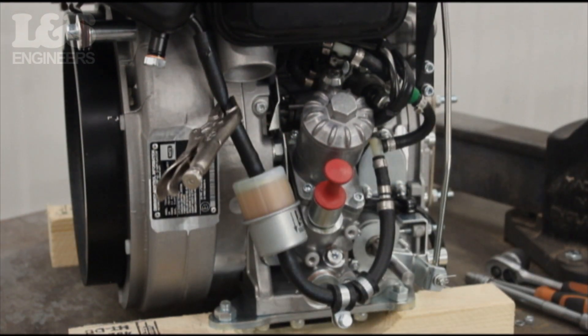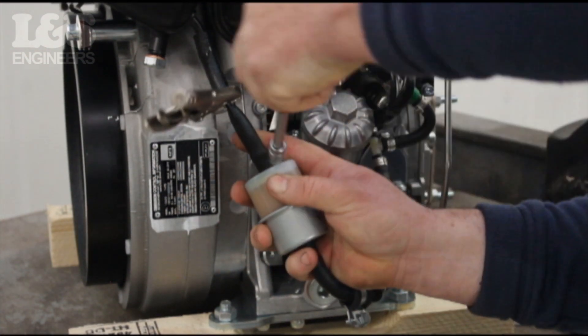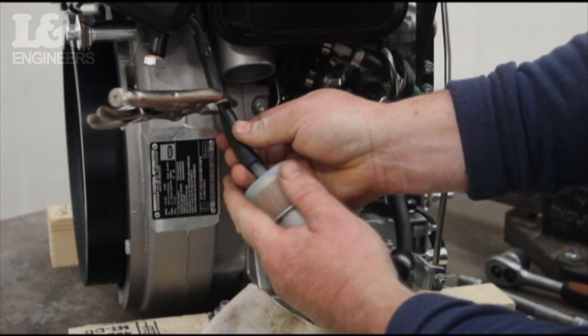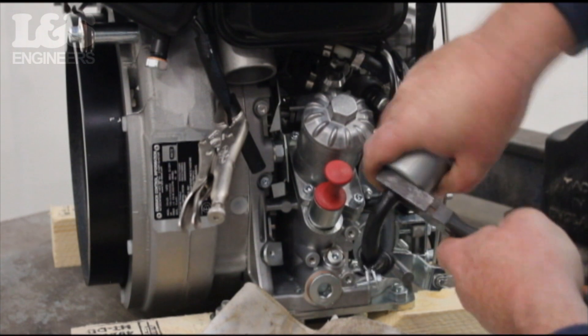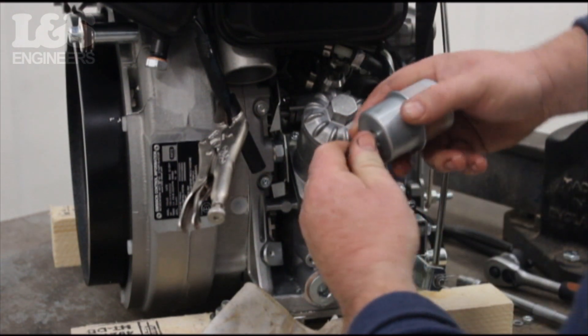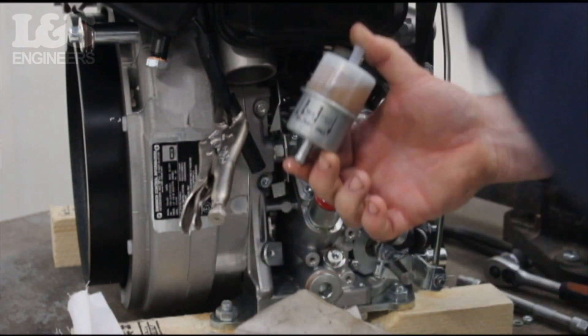Make sure you have a rag or a bowl underneath to stop any spillages. You can now prise the hose from the fuel filter. Using pliers, remove the fuel hose from underneath, releasing the filter.